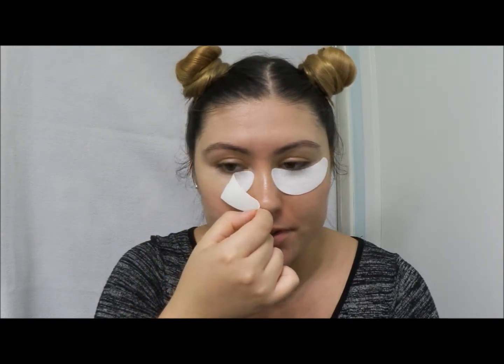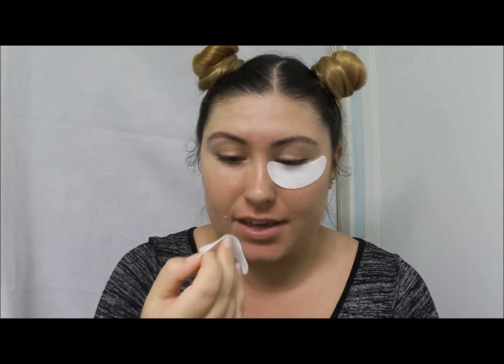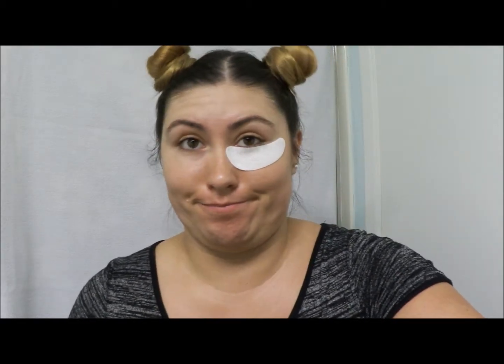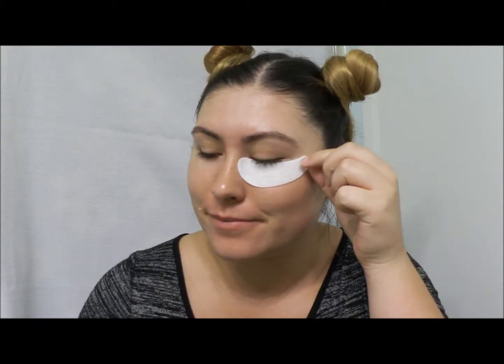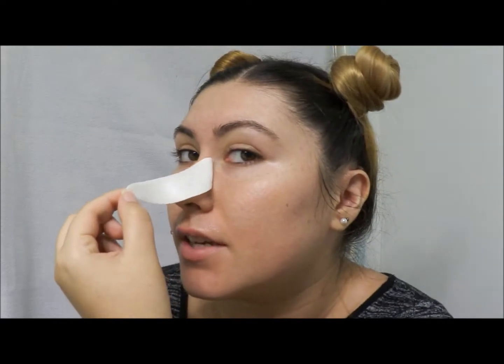And now for the lip mask. Now I can't talk, guys. So after 10 minutes I'll come back. Hey, I can talk again! It's been 10 minutes with this little jelly guy on — it's been interesting.